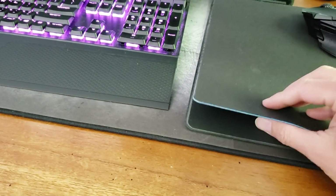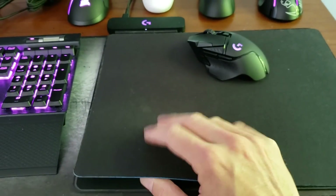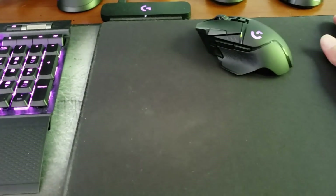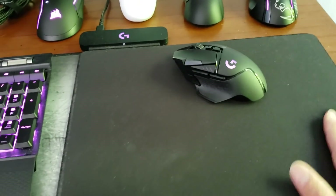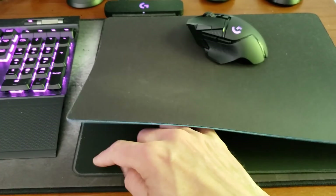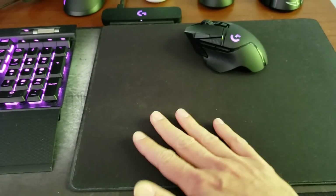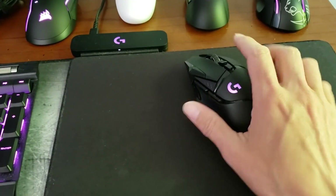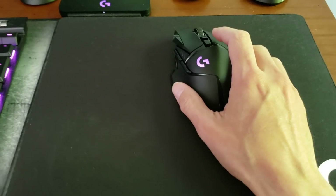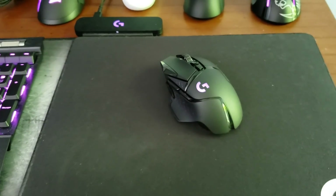The PowerPlay mat is about $95 — it's a big investment but it's an awesome mat. It actually comes with two different mats: this cloth one and a hard plastic one that both attach nicely to the charging apparatus on the lower part. I've had a few months of use on this cloth mat so it's a little dirty, but it still works great.